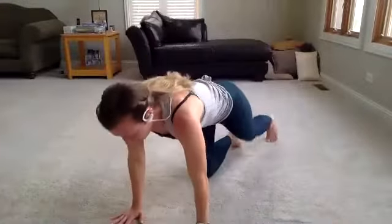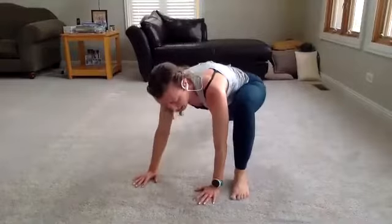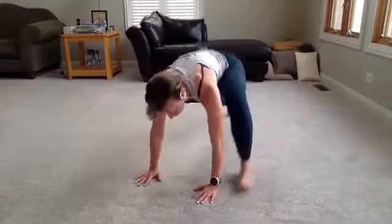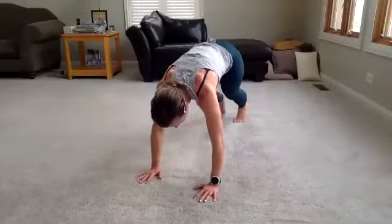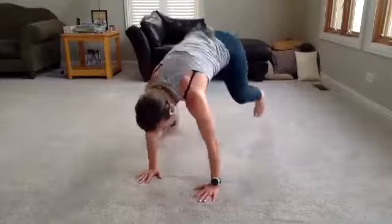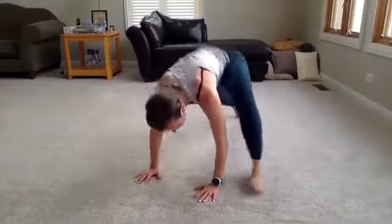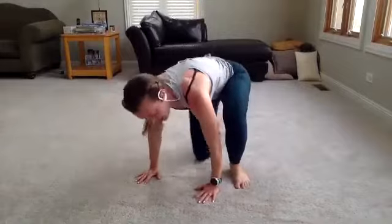Woo! Move number 7 — stay down. It's spider climbers. Just like a regular mountain climber, but you're going to bring that foot outside your hands. If these are too difficult, regular mountain climbers. Try to keep that foot down — you don't want to be up. If you want to step it, you can do this too — it's another modification option. Keep going. Everything burning, sweat dripping. You've got 5 seconds. Three, two, rest.